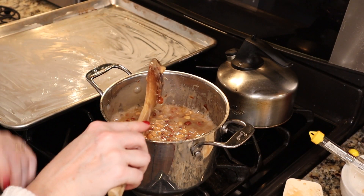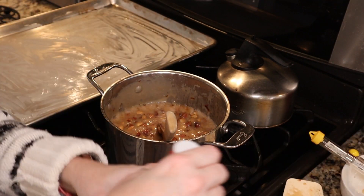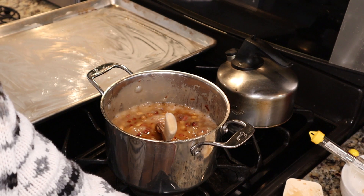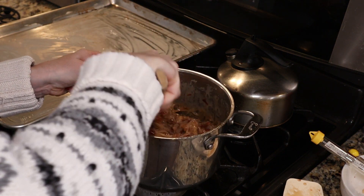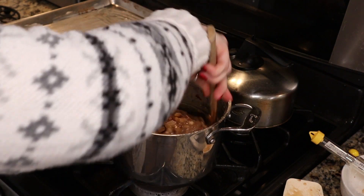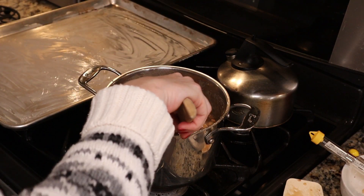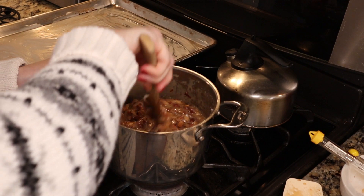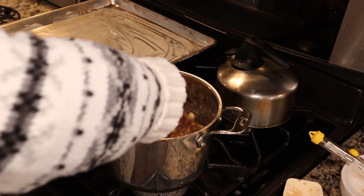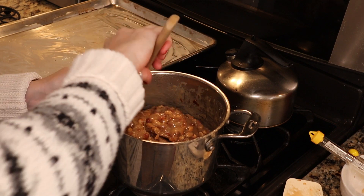We are at 300 degrees, so I've turned the heat off. We're going to add about a couple of teaspoons of vanilla, and then one teaspoon of baking soda. Give everything a really good stir.